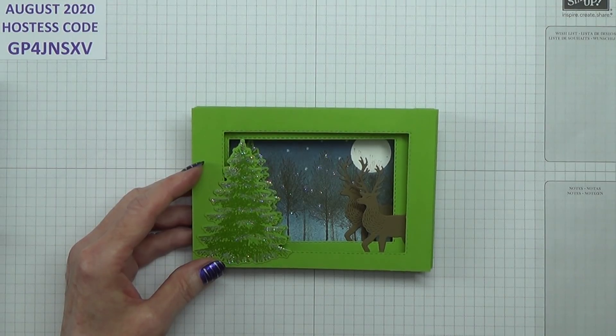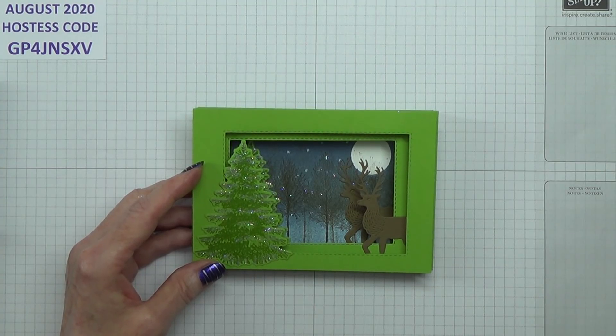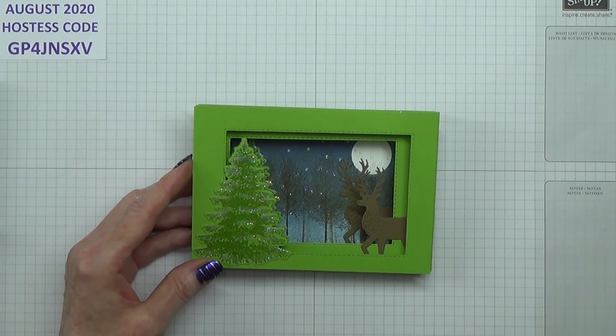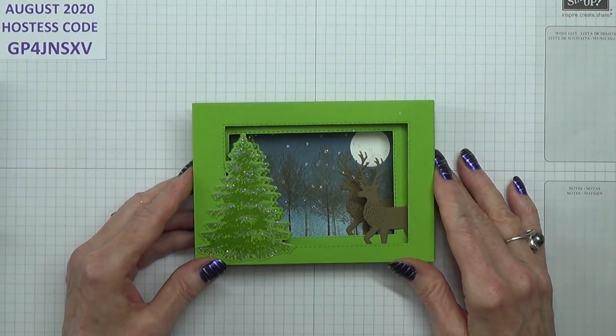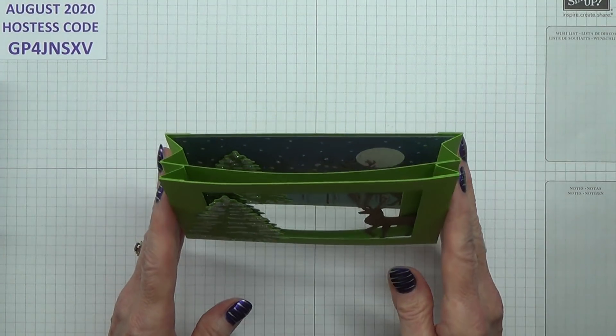Hi McRafters, I'm Jan B and I'm an independent Stamping Up demonstrator. Today I'm going to show you how I made this diorama card. There are two or three different ways of doing this and this is the way I've chosen.